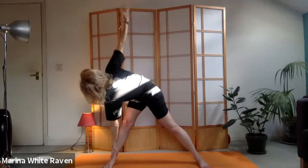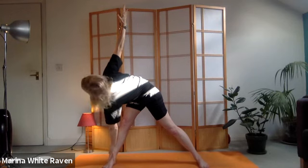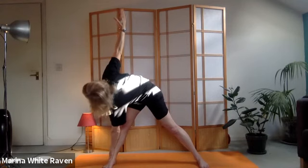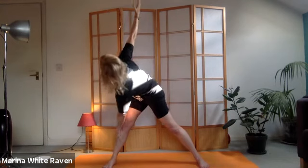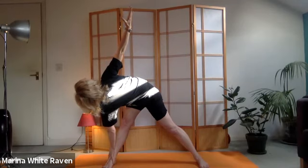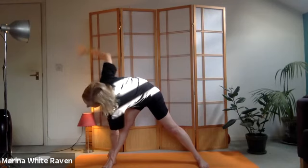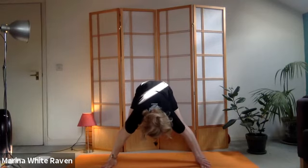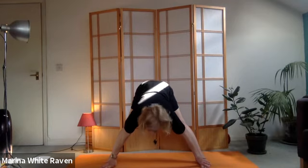Inhale here - it's very important you follow this breath. As you exhale, the left hand comes down to the outside of the right leg, and at the same time you reach up with the right hand to the ceiling - getting quite a strong twist. You can soften the knees if it's feeling too strong. You don't need to be right down by the ankle - work where you're at. Breathe deeply. We're going to come down into a forward bend: right hand on right foot, left hand on left foot.